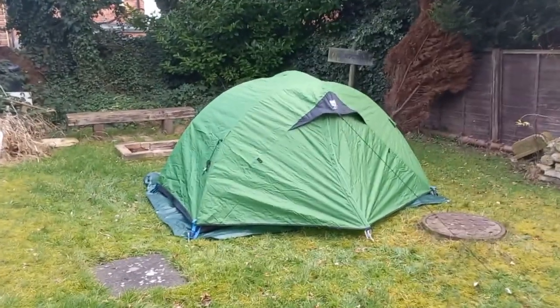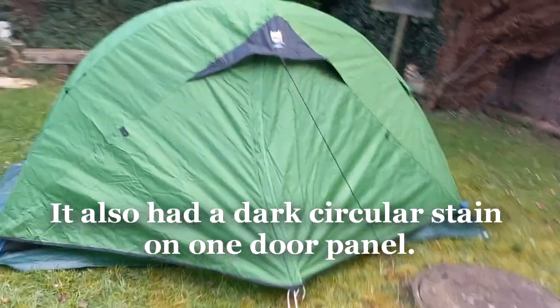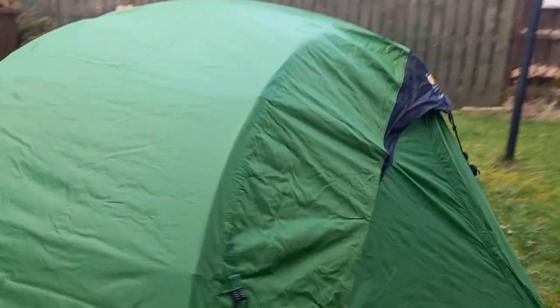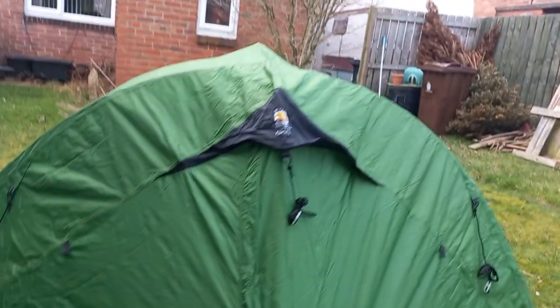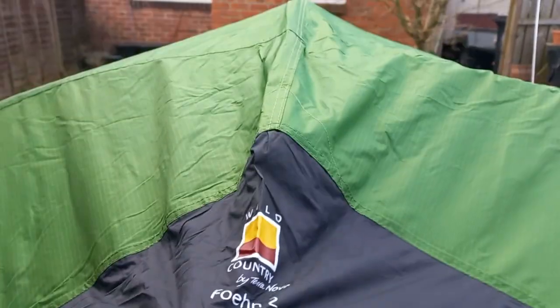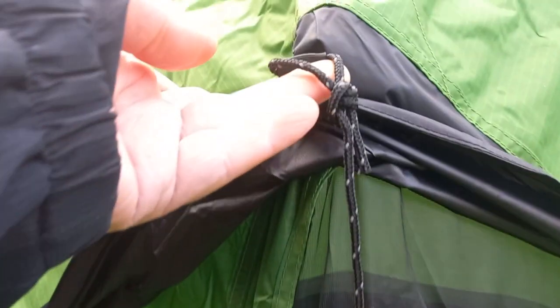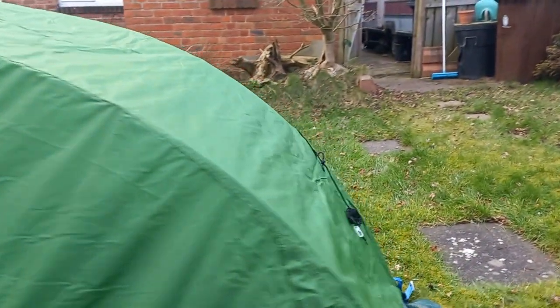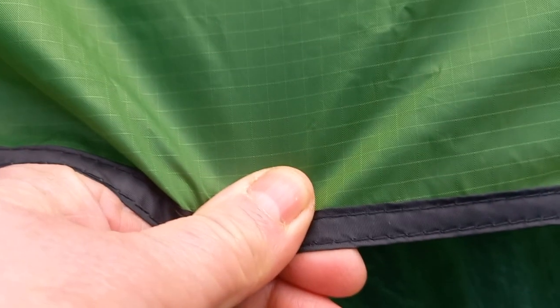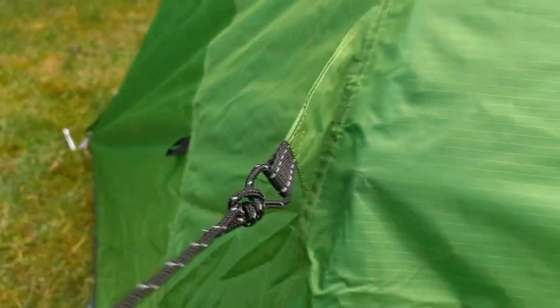There she is — I'm not going to be pegging her out taut because it's going back. On the outside, see if you spot something that's missing. That's your vent area — like a Harry Potter hat shape — but no external vent whatsoever. And the other thing: no guy point here. That's all there is. I needed a guy point there — why they haven't put one on is beyond me.